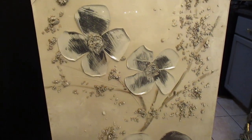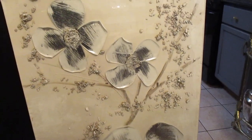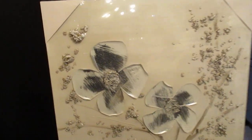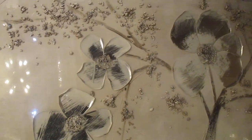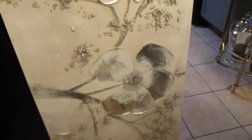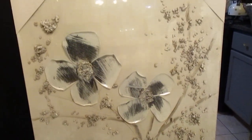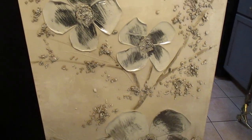From the At Home store, I purchased two of these canvas pictures. The reason I have it sitting up like this is because that's how I plan on hanging it. Even though it goes this way on the wall, because of how the tree, flowers, and stems are, I want to hang mine this way. I'm hanging it by my mirror. Each one was $99.